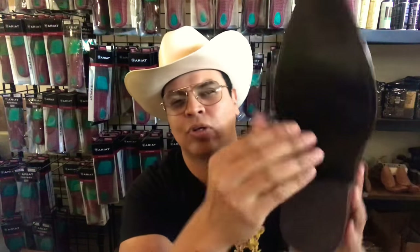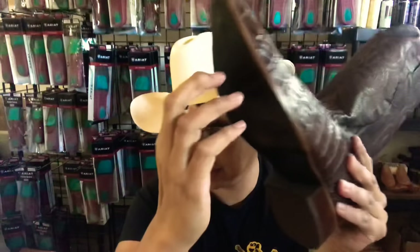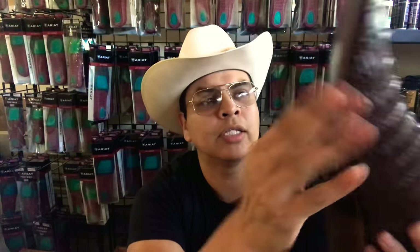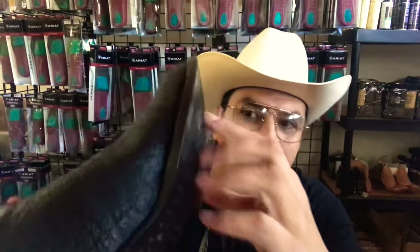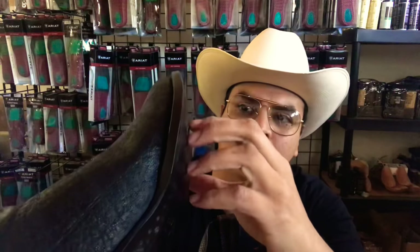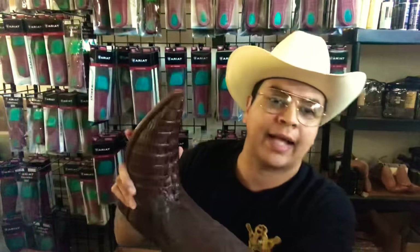Another thing I noticed is the sole sounds a little more echoey on the cheaper boot. I know it's leather, but I think they use a cheaper leather on the sole compared to the better boot. You can hear the difference — it's thicker and sounds more echoey. And on the inside of the actual boot...